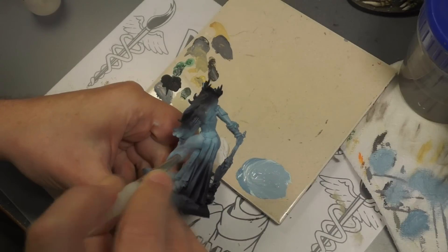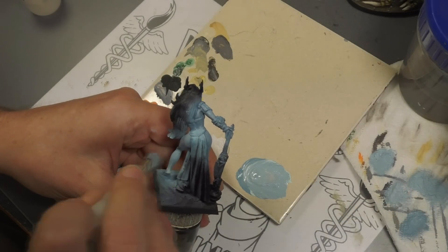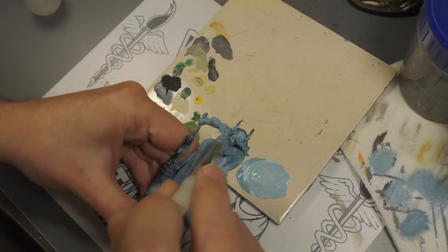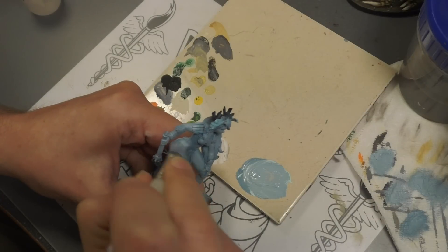The issue I'm having with the Cloud Giant is that since I'm doing all the Giants and the Frost Giant next — which is also supposed to have a light blue skin, same as the Cloud Giant — I don't want to do the same skin tone twice. So I decided to do this one a little bit more blue, and then when we get to the Frost Giant, that's going to be a little bit more white.